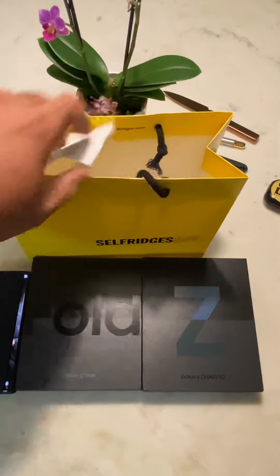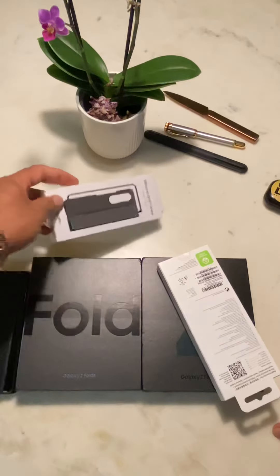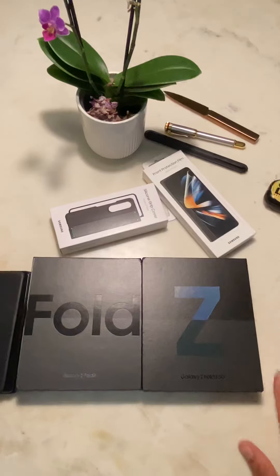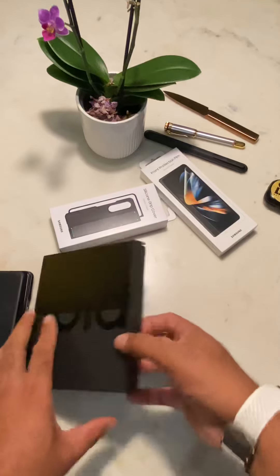I also got some accessories. I got this case because I think it's pretty cool, and I also got a screen protector because it no longer comes with a screen protector. So let's put this aside for now and let's do this.